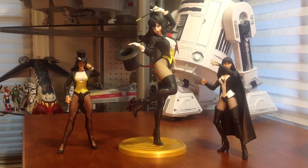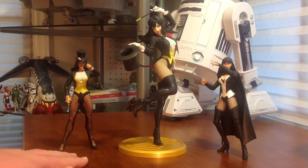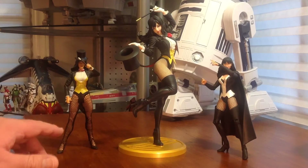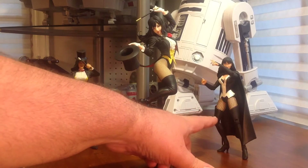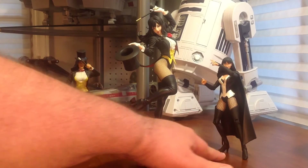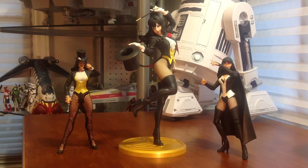Here she is compared to a couple other Zatanna figures from my collection — the DC Universe Classic Zatanna here on the left, then the DC New 52 Zatanna from DC Collectibles here on the right with two right feet. Thank you, DC Collectibles. We'll get a measurement here — she's actually close to 10 inches at the top of her hand, so a very tall figure.